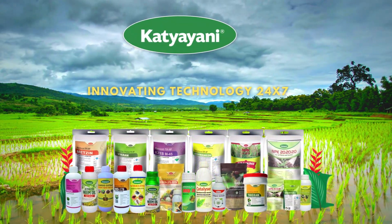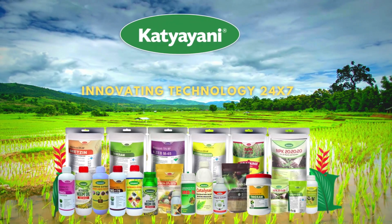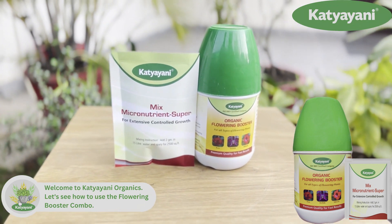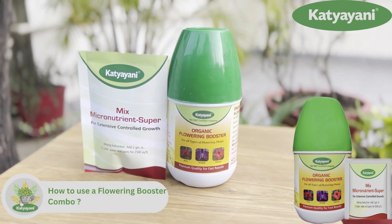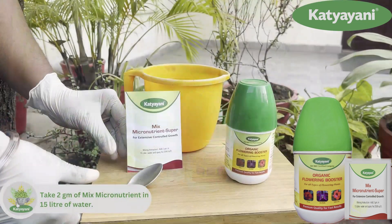Welcome to Katiyani Organics. Katiyani Organics introduces organic flowering booster. It comes along with a sample unit of mixed micronutrient fertilizer. Let's see how to use it.